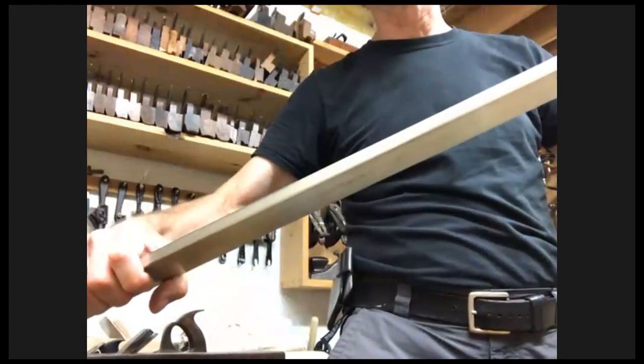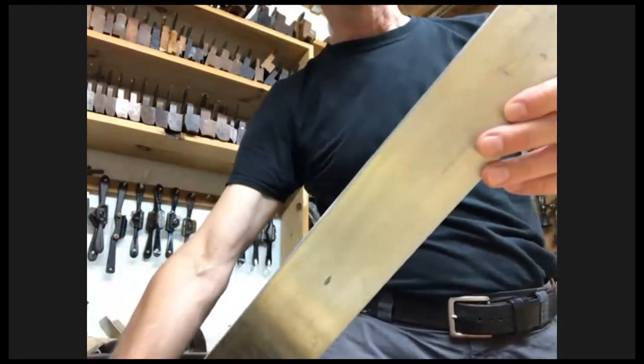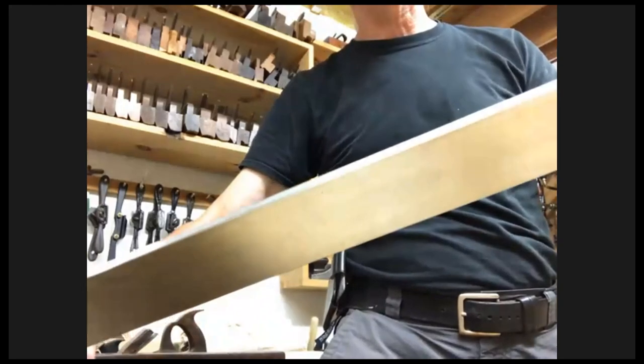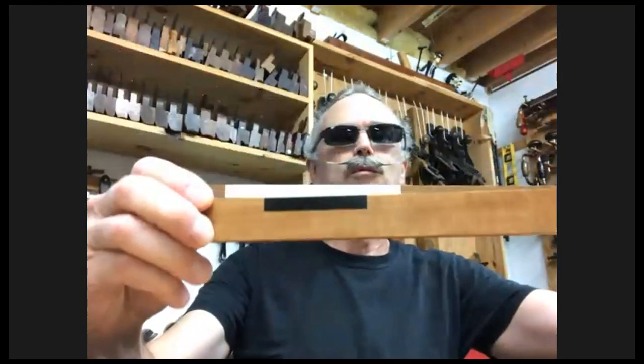Winding sticks won't do you much good unless you have the straight edge to go with it. Mine is something I got from my father-in-law — he was a machinist and this was his straight edge. It's a little worse for wear now — a 3/8-inch bar of aluminum about 52 inches long. It's no longer good for machine work, but for woodworking it's plenty good enough.